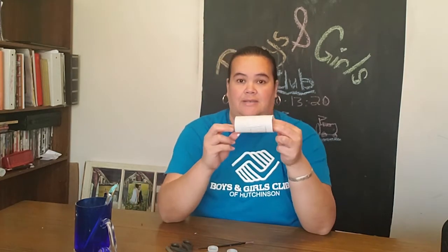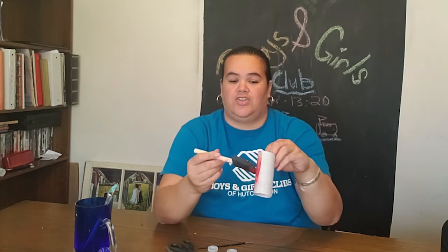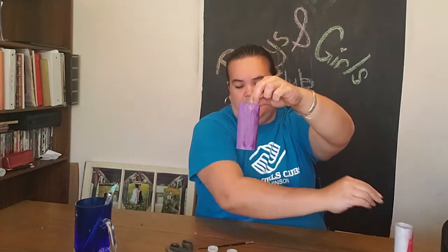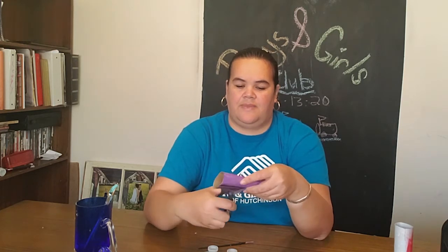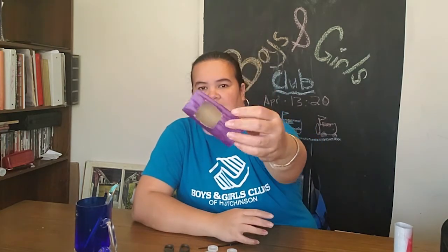First, you're going to paint, color, or design your toilet paper roll. When you are done with that, you're going to draw a rectangle on whatever side is going to be the top. Then you're going to take your scissors and cut it out at the top for your little opening area, and it should look something similar to that — that would be the top of your race car.